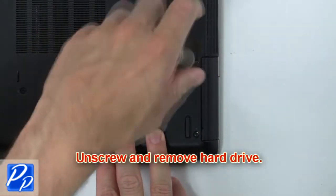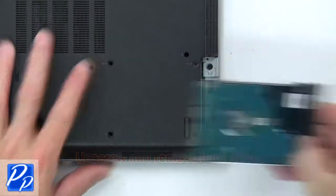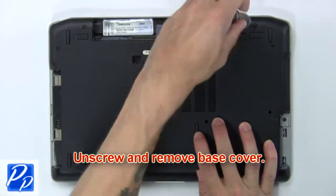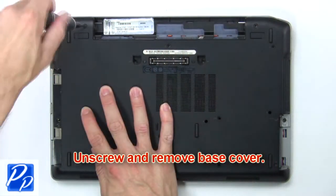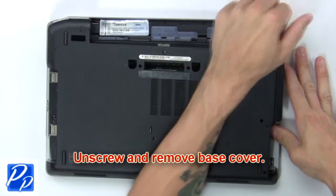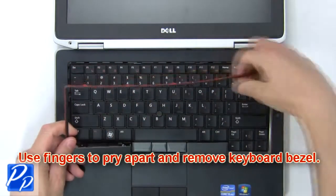Then unscrew and remove hard drive. Now unscrew and remove base cover. Use fingers to pry apart and remove keyboard bezel.